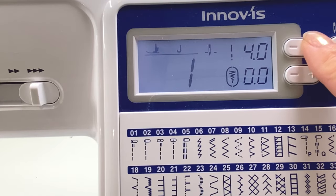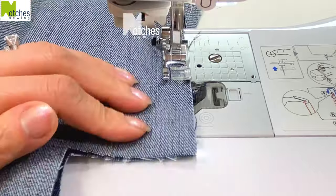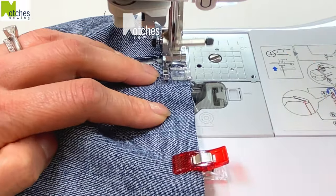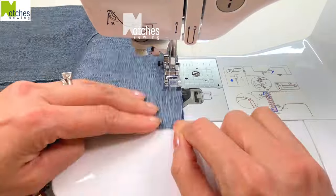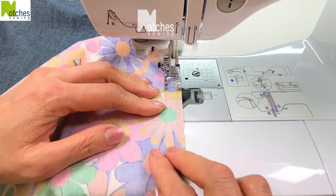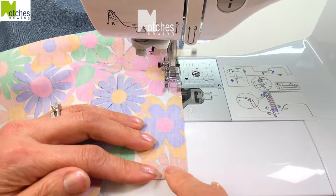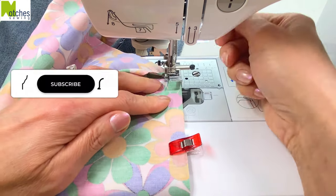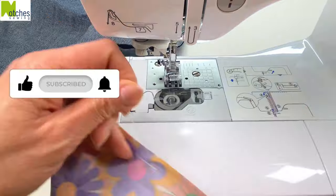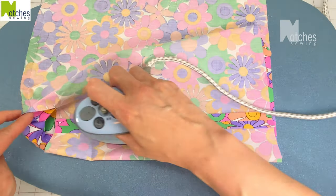Increase the stitch length to four. With a three-eighths of an inch seam allowance, start at the top edge, back tack, stitch and then back tack to finish. Don't pull any thread out, just lift your foot and start the next edge on the bottom. This will save you thread and it'll also help avoid bird nesting or tangling of the threads underneath. For the lining, back tack at the top, stitch down about two or three inches and back tack, skip over about four inches, back tack again and then continue stitching around to the top and trim all your threads.